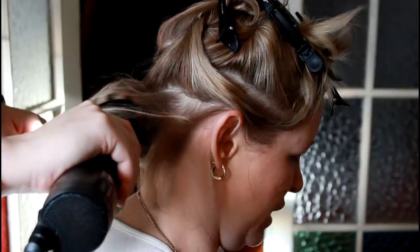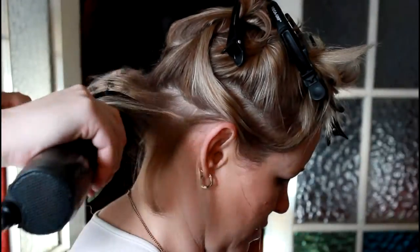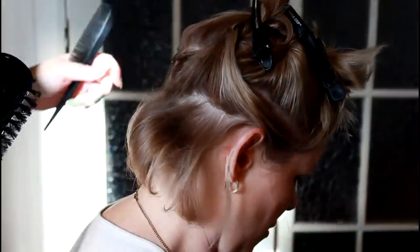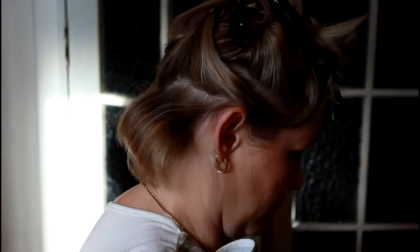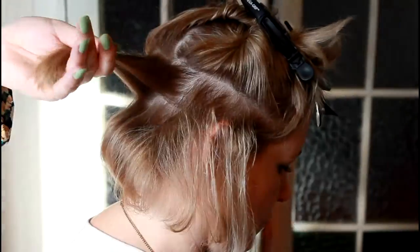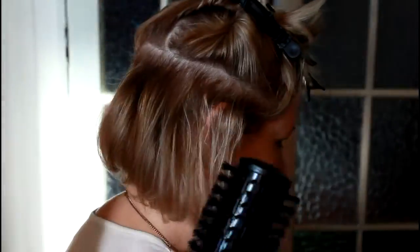Hi there, today I'm just showing you how I use the Vidal Sassoon Big Hairstyler on a short bob. I'm actually using my sister to show you this. I'm basically doing exactly the same as I do my hair, which I've shown you in the previous video on how to use it. Starting at about 80-90% dry and then spraying with Wella High Hair Style Foundation Light Control. It's basically for colour protection and shine.